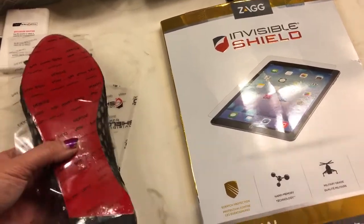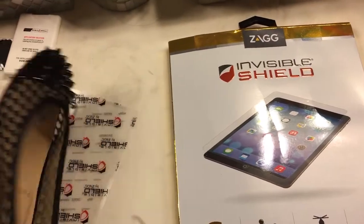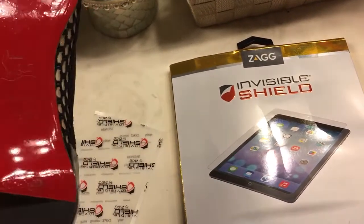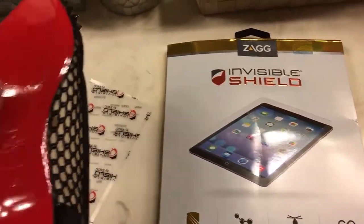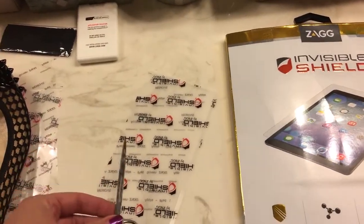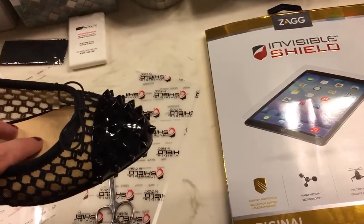I got as much of the air bubbles out as I could. Obviously it's best on a brand new shoe — mine already had little indents in it — but I think I got most of them out. After squeegeeing, I just took a small pair of scissors and cut around the shoe, since there was no way to trace it, especially with the spiky bits on the edge.